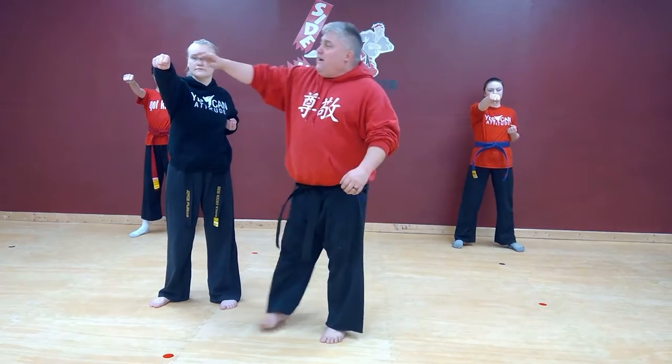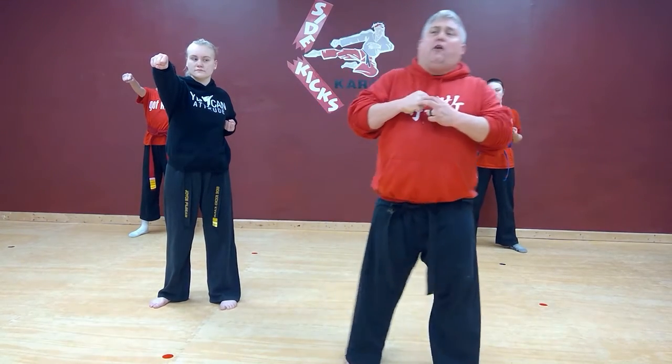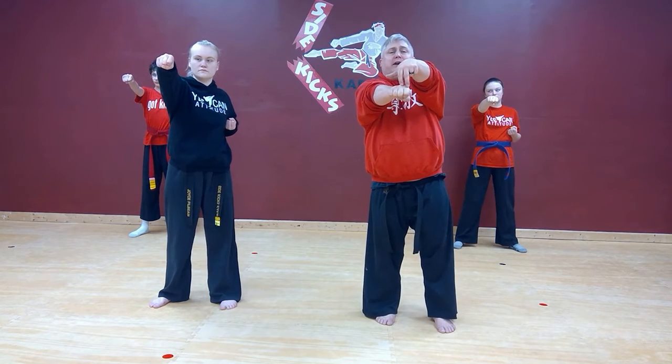Everybody, let's chamber our left hand. When we punch, we punch with our two biggest knuckles. Do not punch with your two smallest knuckles, because those bones are small and fragile and they will break on you. So focus on your two big knuckles.